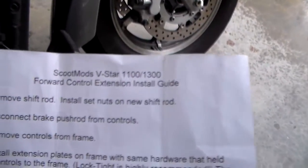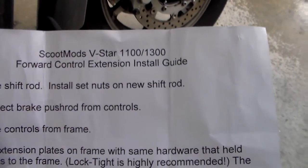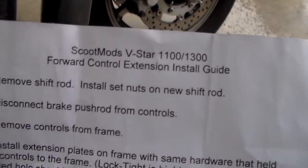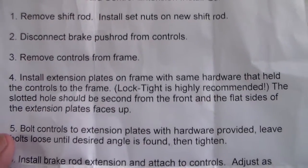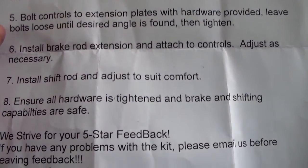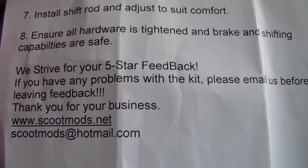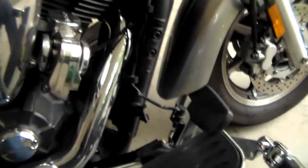I think I showed you this little paper here — let me get it in focus. The ScootMods V-Star 1100-1300 forward control extension kit. And this is the instructions. Could not be easier to do. Just scan this down for you — and there's their website if you want to go check them out. I think they also make them for other models, but let me show you what this was.